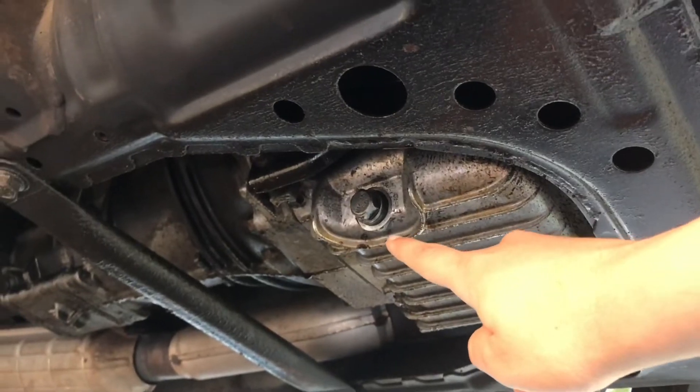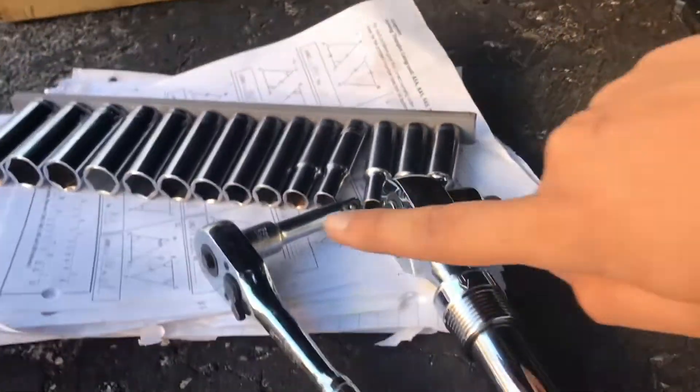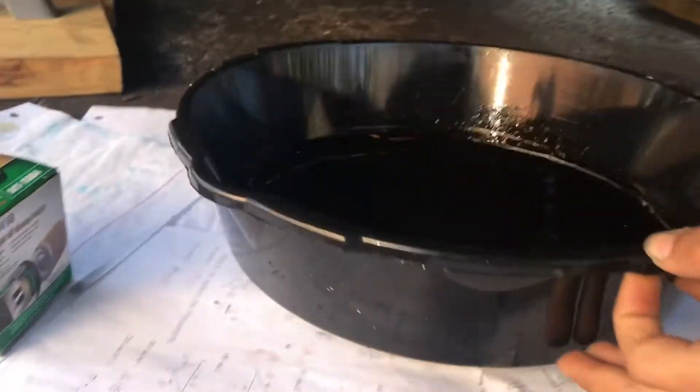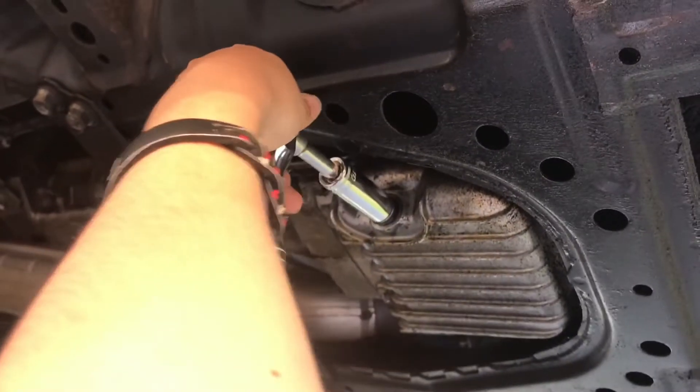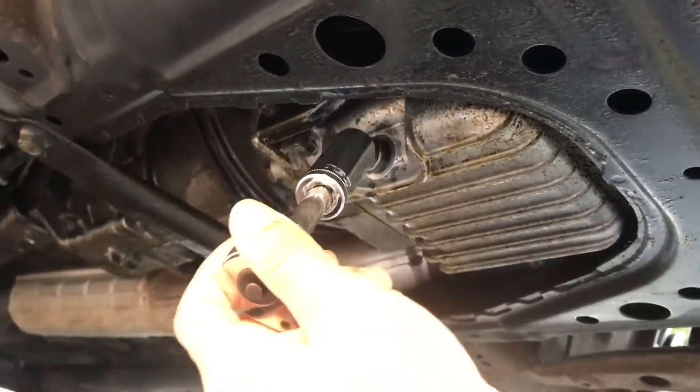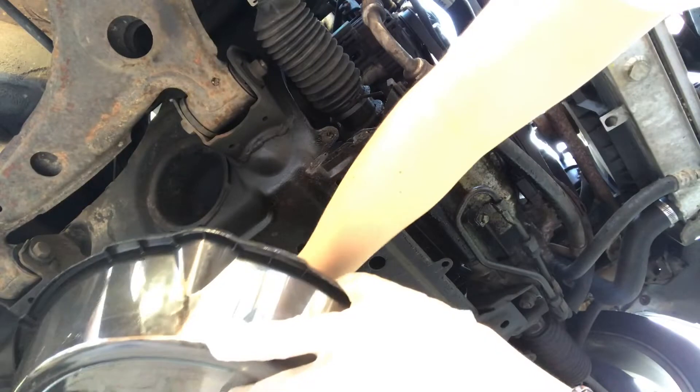Got to undo the drain plug bolt. Before you do that, I have paper spread out just in case any drips of oil fall, so you don't make a big mess. I got paper everywhere. I'm gonna aim it right there and put it down. I'm gonna put some gloves on because it's always gonna get everywhere. Let's hope for the best.